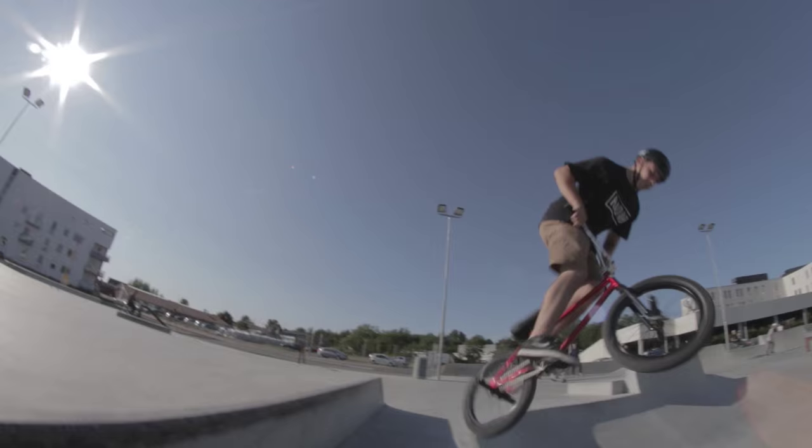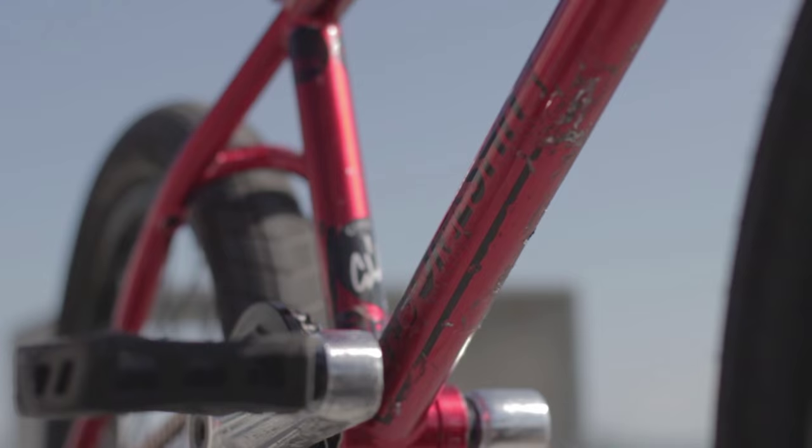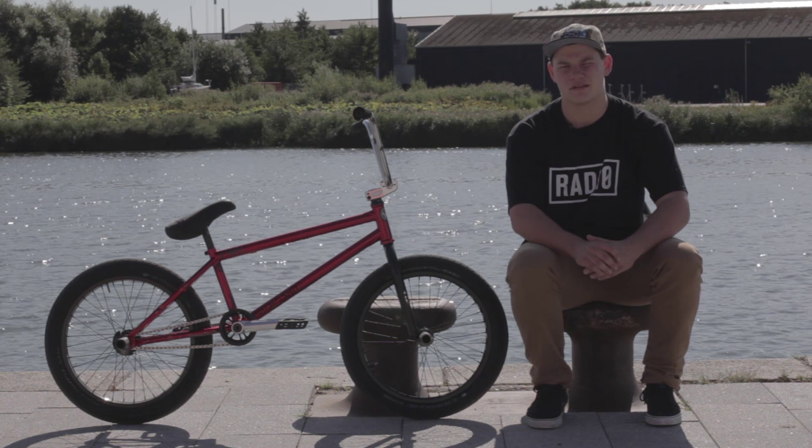This is my Radio Bikes Nemesis. I'm running the Radio Bikes Nemesis frame. It's a good street frame with a high top tube and short chainstay. I really like the tall head tube because I like my bars really high. This is a prototype frame — I've been running it for about six months now. I'm really hard on frames, but this one is really strong and I really like it.